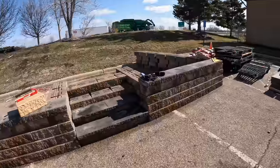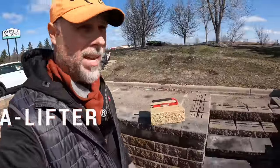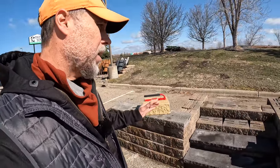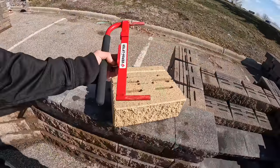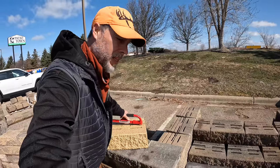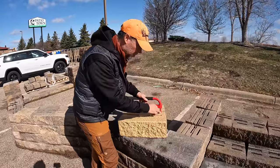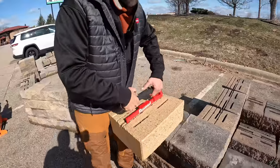The guys from Versalock played a joke on me and painted one of their blocks gold, since I've said Versalock is the gold standard of retaining wall blocks. One of the things I want to show is the Versa Lifter inside it. Instead of handling this 83-pound block with your bare hands, you put the lifter into the top two pinholes, lift up on the handle, and that creates pressure so you can lift it.